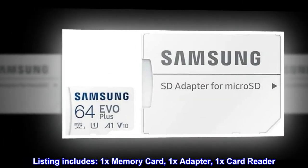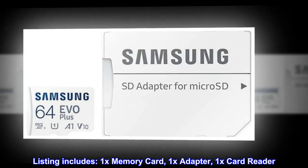Listing includes: 1x Memory Card, 1x Adapter, 1x Card Reader.